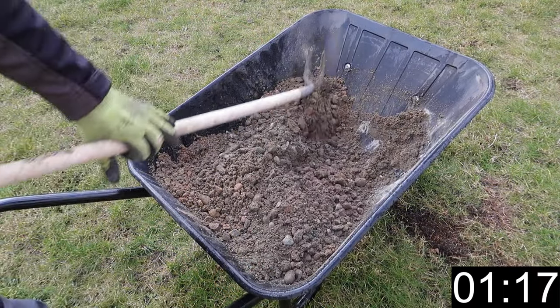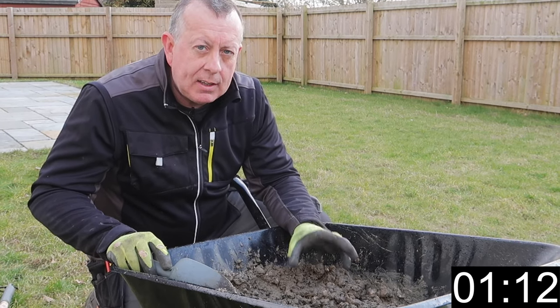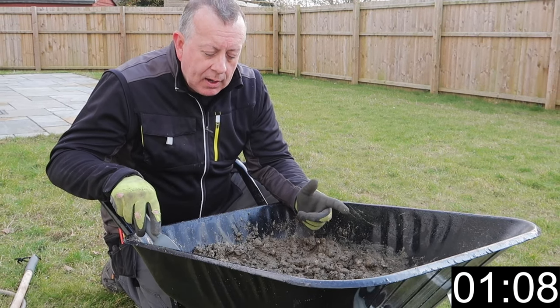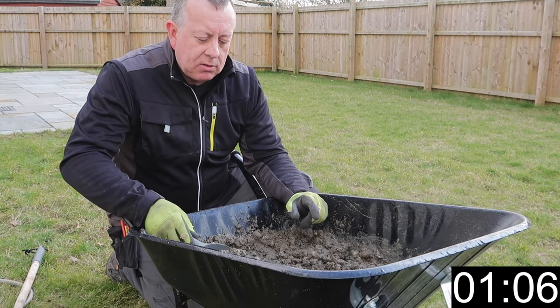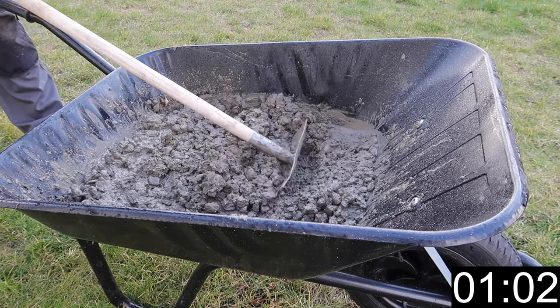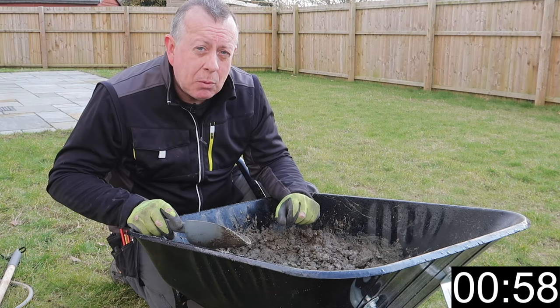Remember when you're adding water to concrete, the more water you put in, the less strength you're going to get. However, the more water you add, the more workable it makes the concrete — workability is essentially how sloppy it is and how easy it is to form a surface. Also, with too much water, you end up with cracking.